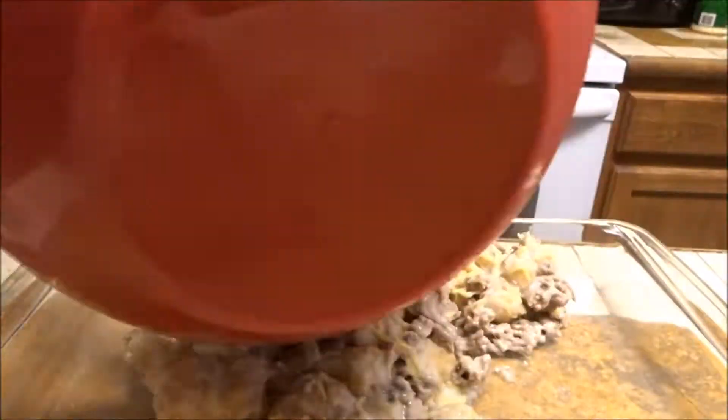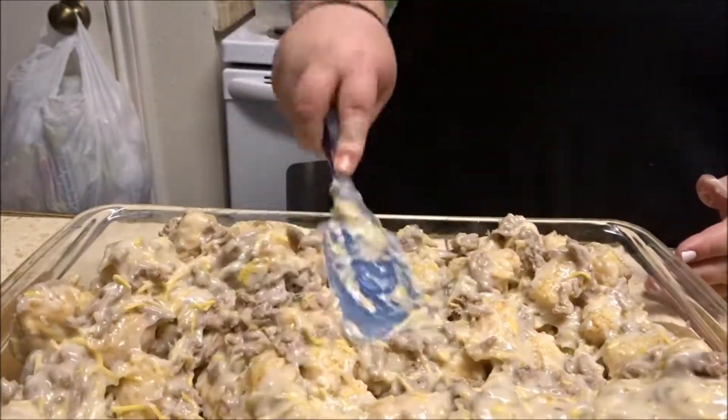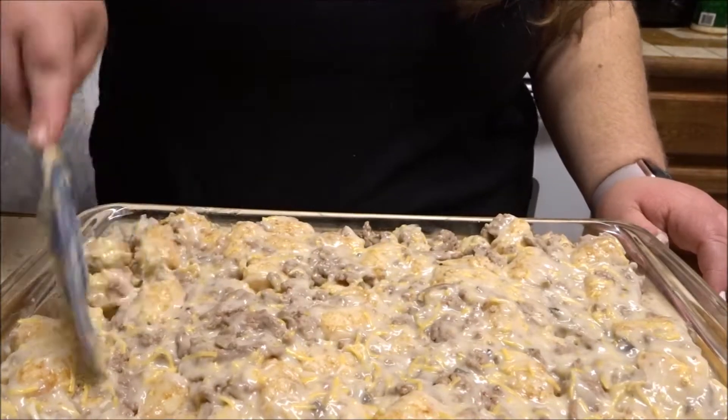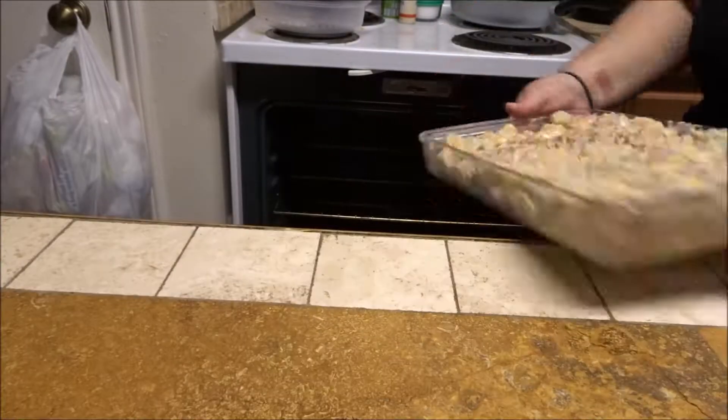Whenever you're mixing the meat and the potatoes and everything together, it doesn't have to be thoroughly mixed because you are going to put it in the casserole dish — it doesn't have to be perfect. When you place it in the casserole dish, I don't grease it usually. It's pretty easy for me to clean, but if you're using one that sticks really bad or you want to make sure it's easy to clean, you can lightly grease your casserole dish.